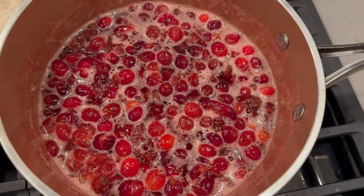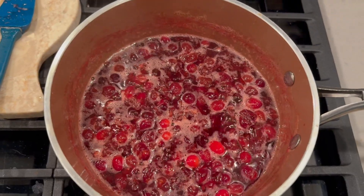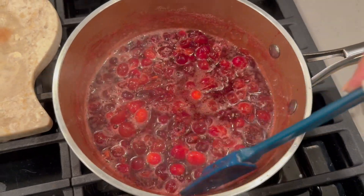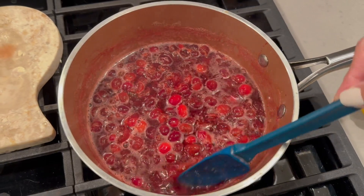Her recipe called for 10 minutes of simmering, but that definitely wasn't long enough. So I did boil and then simmer for 20 minutes to get the proper consistency.